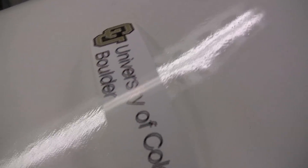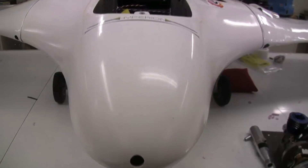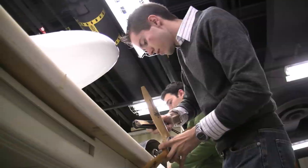Alright, this is the Hyperion project. We are collaborating with the University of Sydney, Australia and the University of Stuttgart, Germany. It's a design project to design, build and fly the Hyperion aircraft in 9 months, and we're looking to do some flight testing in the next week.